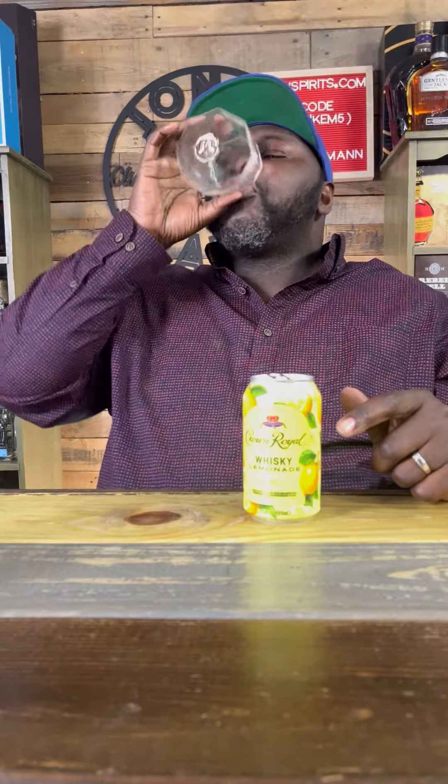Kind of has a Deep Eddies kind of feel to it — have you ever had that lemonade? This is definitely better. I think Crown went back in the lab and figured it out on this one, because these are definitely better. These are pretty good. Auburn!